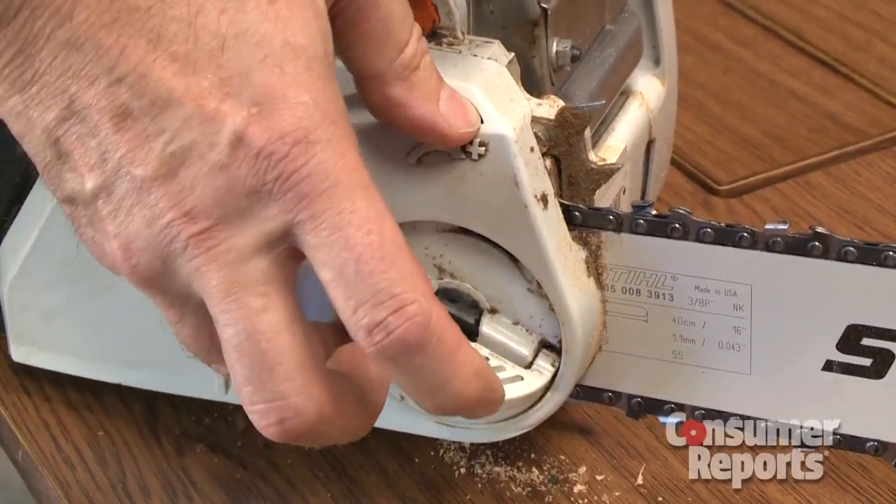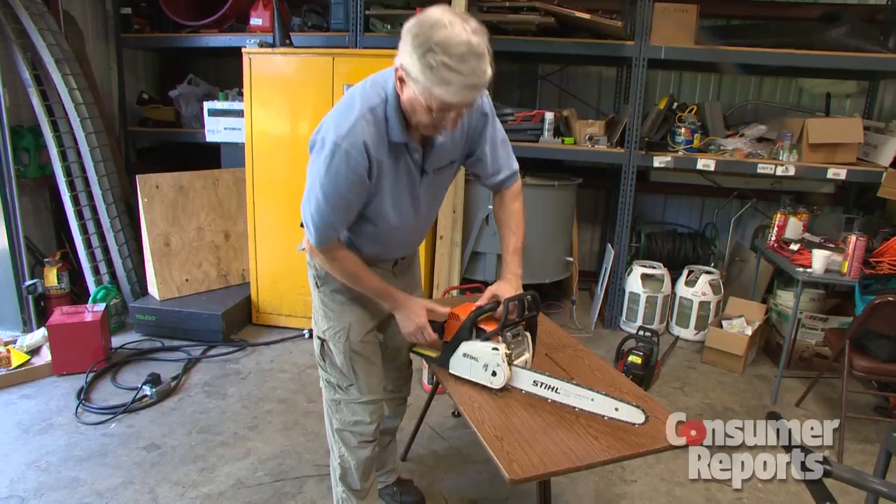Some come with a nice feature: you don't need a tool in order to tighten the chain, and you're good to go.